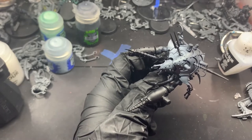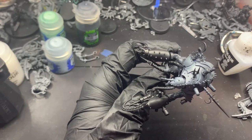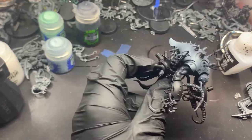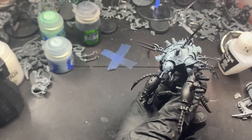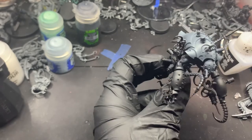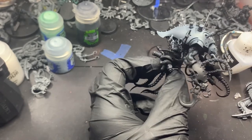You can also use a mixture of Warpstone Glow and Blue in equal parts. Nylac Oxide just doesn't brush on very easily, so if you don't have an airbrush you're better off using the mix to get better coverage.